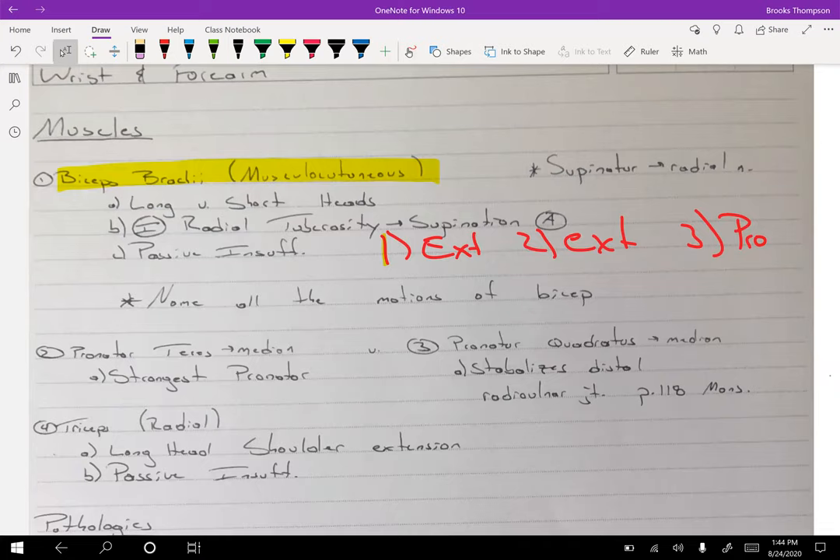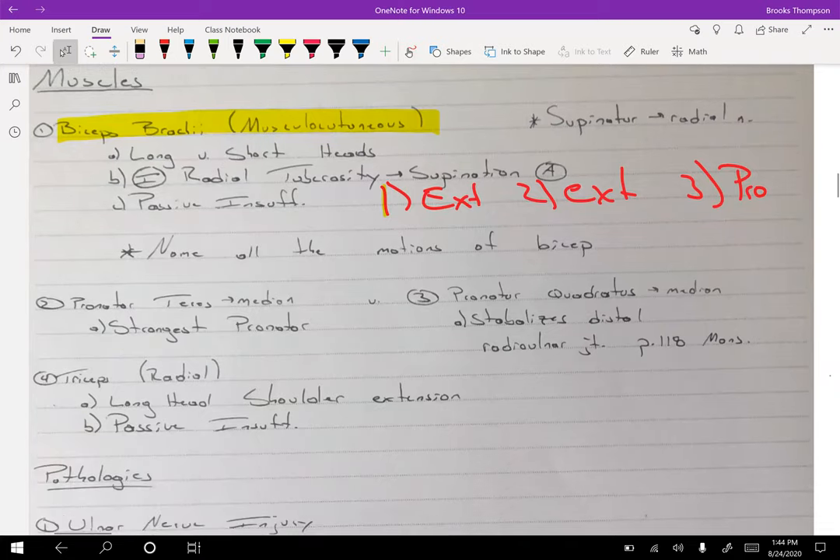We should understand the triceps as well — radial nerve for the triceps. The supinator is also the radial nerve. Easy test question: if there's damage to the radial nerve, can we still supinate? The answer is yes, because the musculocutaneous nerve is available, allowing the bicep to supinate.